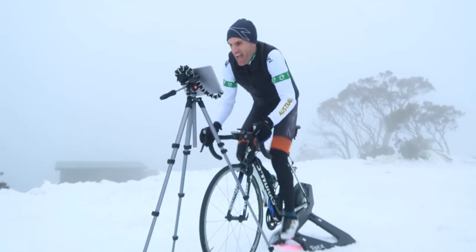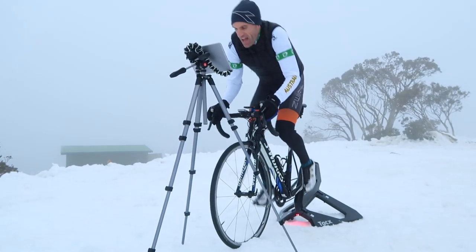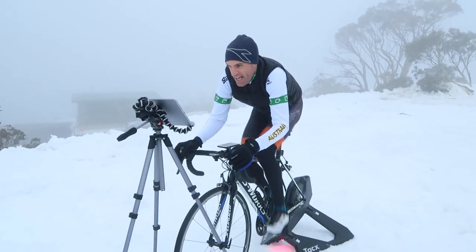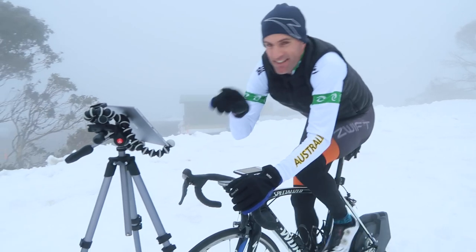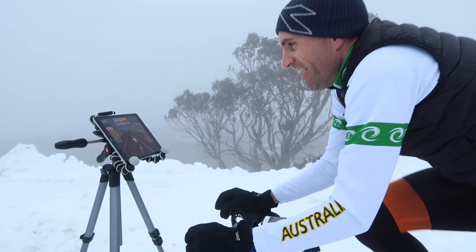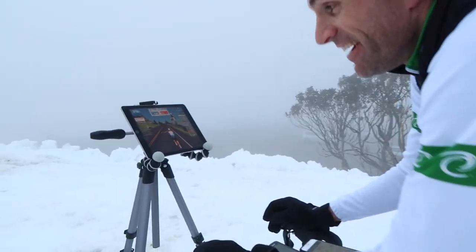My first ride was in quite a unique spot. Australia isn't known for snow, but we do have snow. Setting that up while being really, really cold — it worked perfectly. I had the Neo set up, which doesn't require power. It paired to my iPad mounted on a tripod. I had the iPhone on the Quad Lock on the handlebars, using MobileLink — because while running the iPad version, MobileLink works as well. My initial impressions: unbelievable. The graphics on the iPad Pro were fantastic. They surpassed the Alienware Alpha I've had downstairs for over a year.